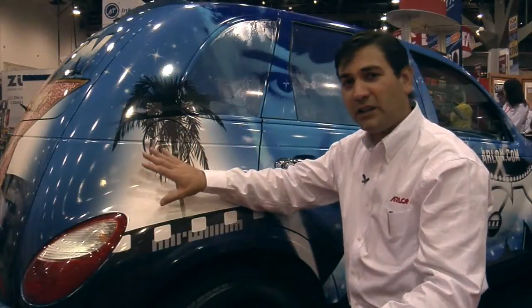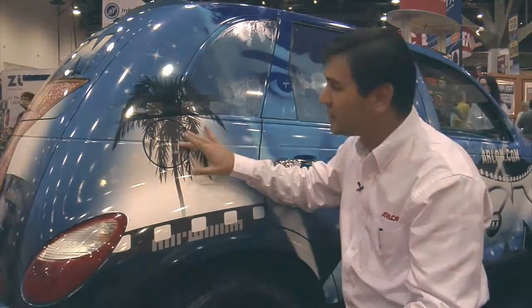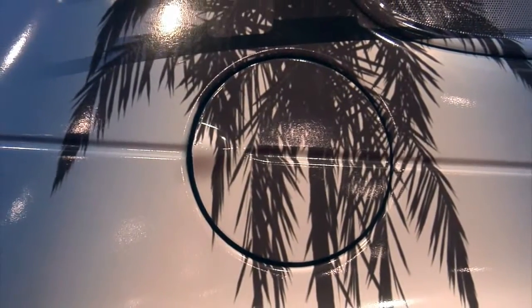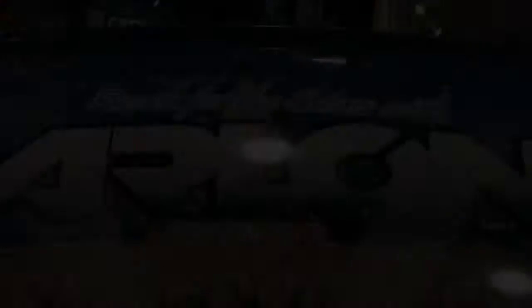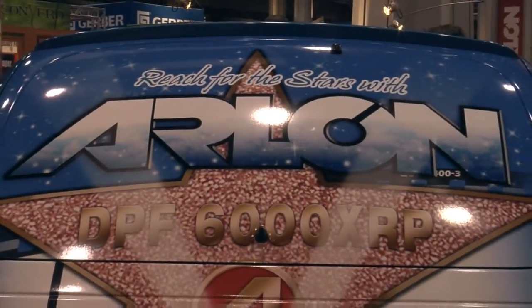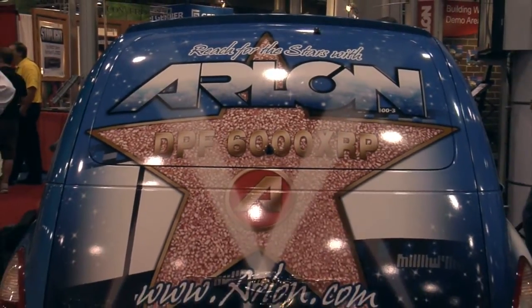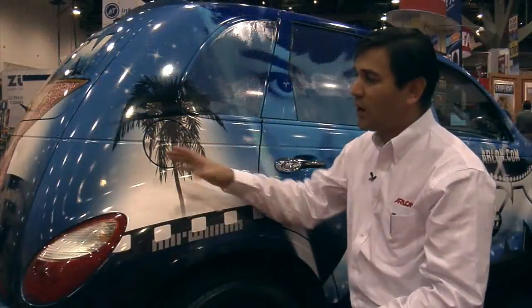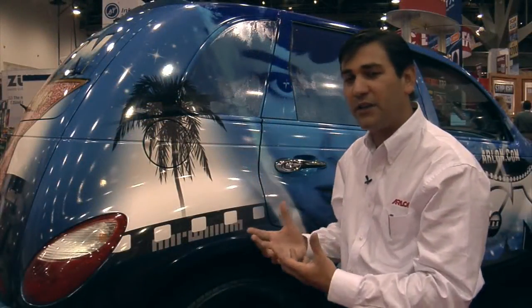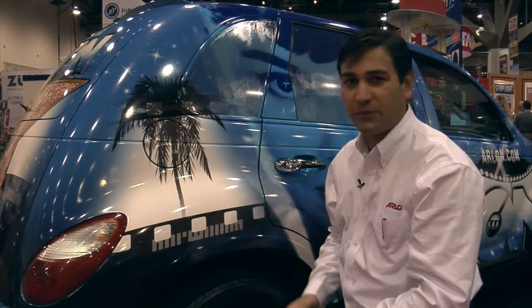Then, after the vinyl is set, it's absolutely critical to come back over these areas and do a post heat. Our suggested temperature for that is around 225 degrees. You want to get the vinyl nice and warm so that it will conform completely — not only the face stock of the vinyl but the adhesive as well. We want it to conform completely to the shape of the vehicle and to cool and dry in that shape, so there's no tension left in the vinyl trying to make it pop back up to being flat the way it was before it was installed.